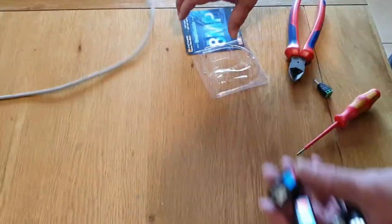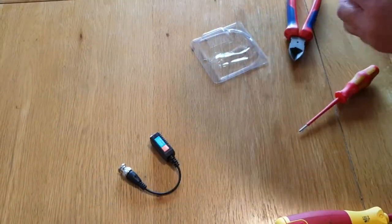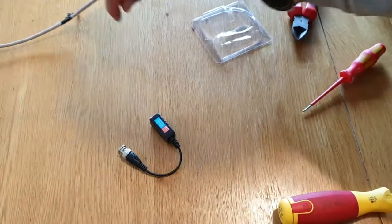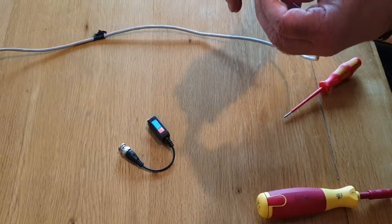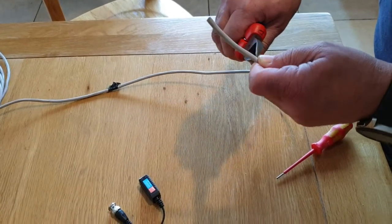We're going to show you how to connect the balun and DC plug onto Cat5. We're just going to peel the end of the cable — just be careful you don't snip any of the ends.